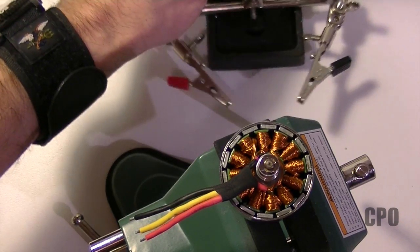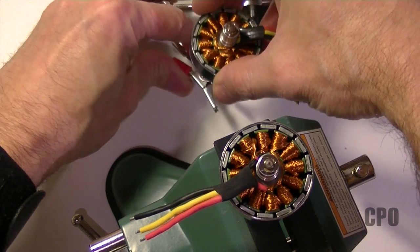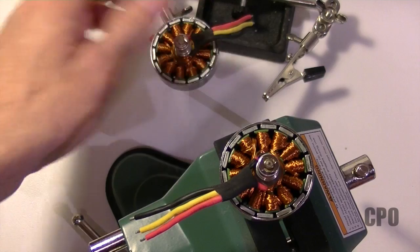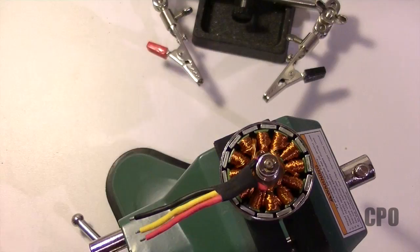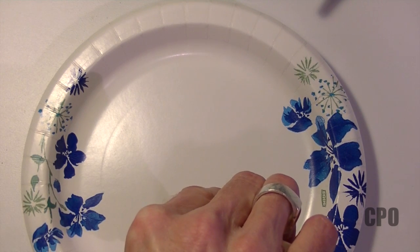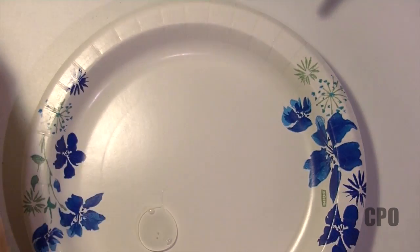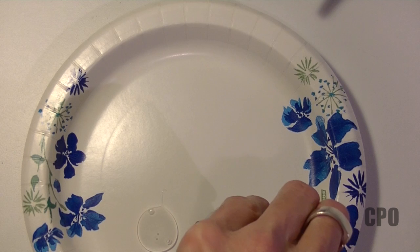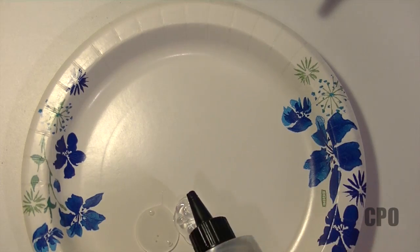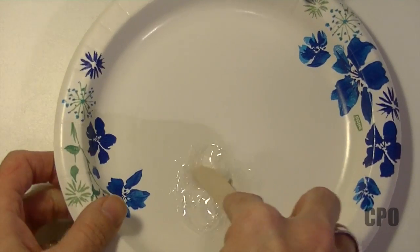I wanted to have something ready to hold my motors after I applied epoxy, so I'm using this helping hands to hold two of the motors and I'll use the vise to hold the other one. That'll lock them in and hold them upright while the epoxy dries. I'm using a paper plate to mix up the epoxy — a 5-minute epoxy. If you're not familiar with epoxy, a 15-minute may be a little easier and more forgiving on time. Put down equal parts of the resin and hardener and mix thoroughly for at least about 30 seconds. I used a wooden craft stick for this part.